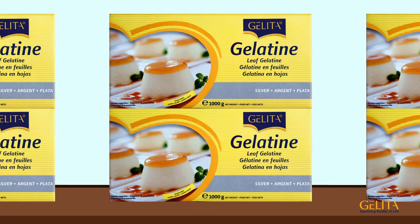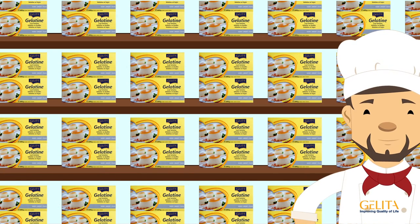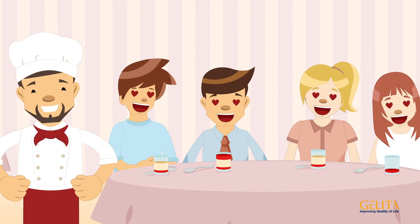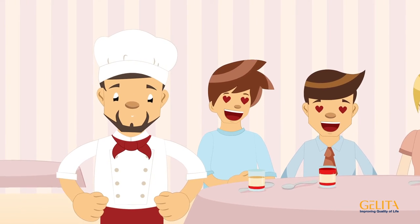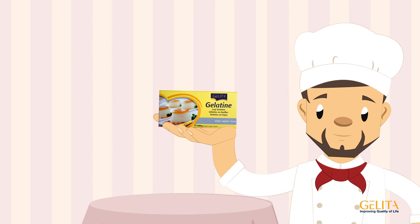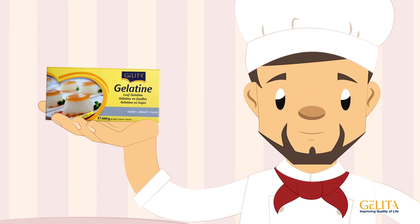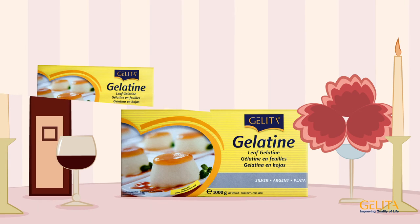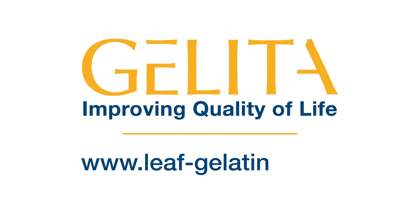Thanks to practical bulk packaging, head chef Mr. Smith has plenty of Gelita leaf gelatin in the storeroom. That evening, he's able to serve a splendid panna cotta and impress his guests. He knows he can rely on Gelita leaf gelatin, now and in the future — its easy handling and simple preparation have won him over. Let us win you over too!